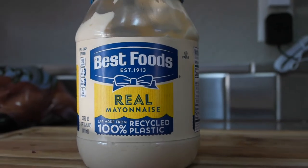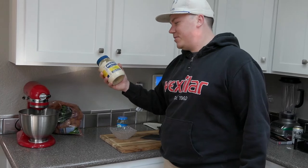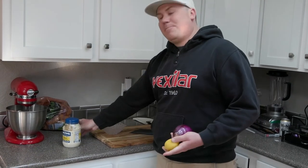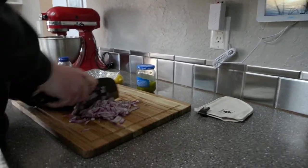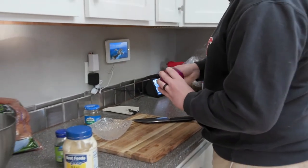Probably the most important part is Hellman's mayonnaise — even though it's called Best Foods here, that's the only way to go. That's the mayonnaise you gotta have, essential to the recipe. I'm gonna start by chopping up this red onion. This recipe is all feel — it's one of those feel recipes.